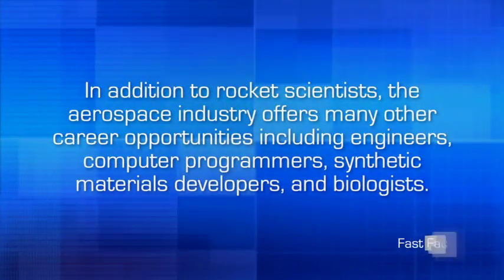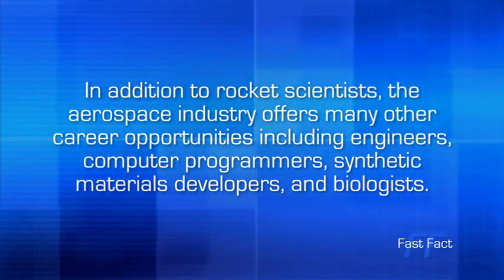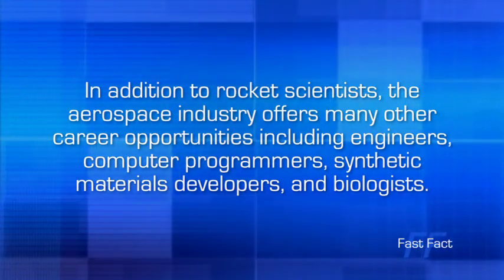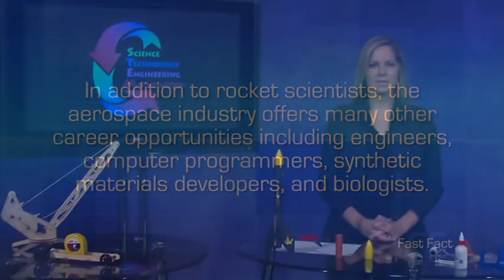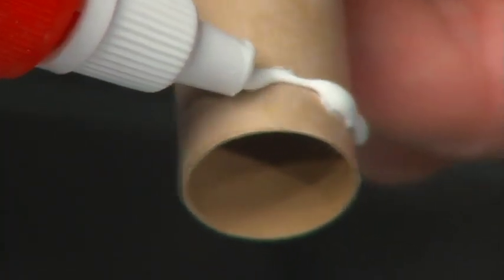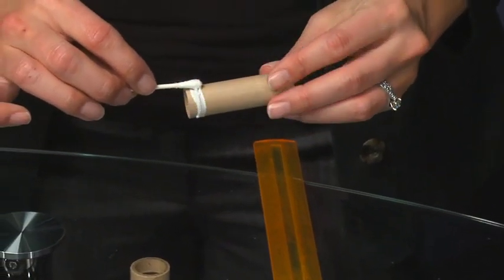In addition to rocket scientists, the aerospace industry offers many other career opportunities, including engineers, computer programmers, synthetic materials developers, and biologists. Welcome back. At this point in the rocket assembly, we are ready to make the engine mount. To begin, apply a bead of glue around the outside of the engine tube, about one-fourth inch from the end.